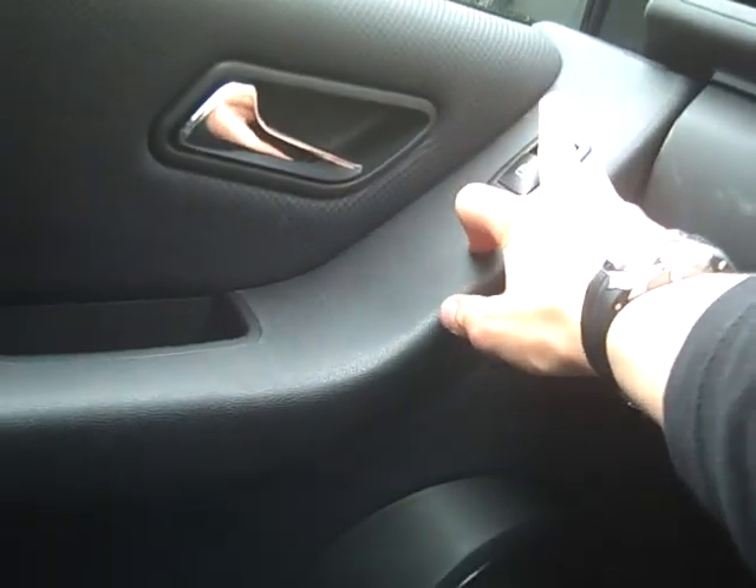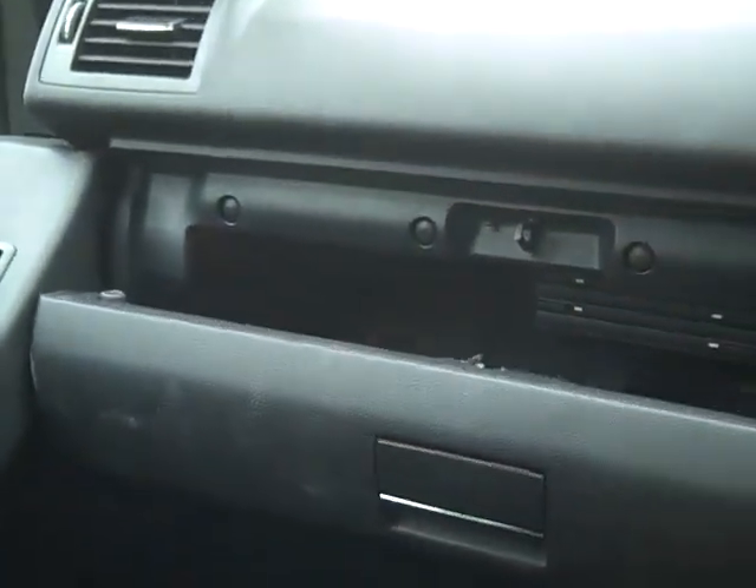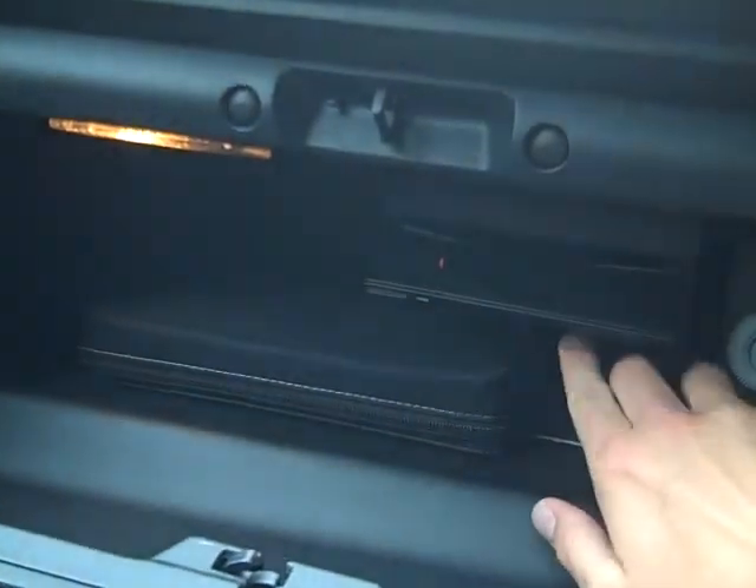Now let's try the first one. The glove compartment. See these?